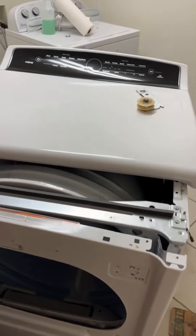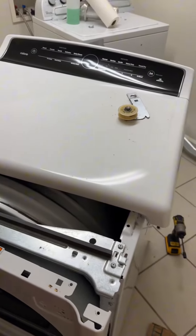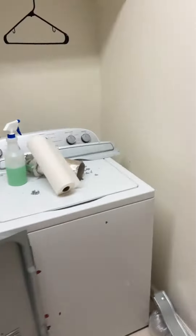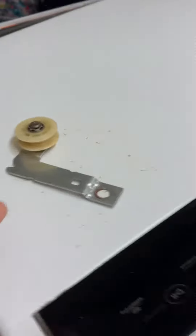Homeowners out there, do y'all ever get into repairing your own appliances and then you're like, oh man, I gotta remove this, get this thing off — oh, there's a hundred screws here, a hundred over there. Got the whole back plate on, gotta crawl in here just to see that over here.